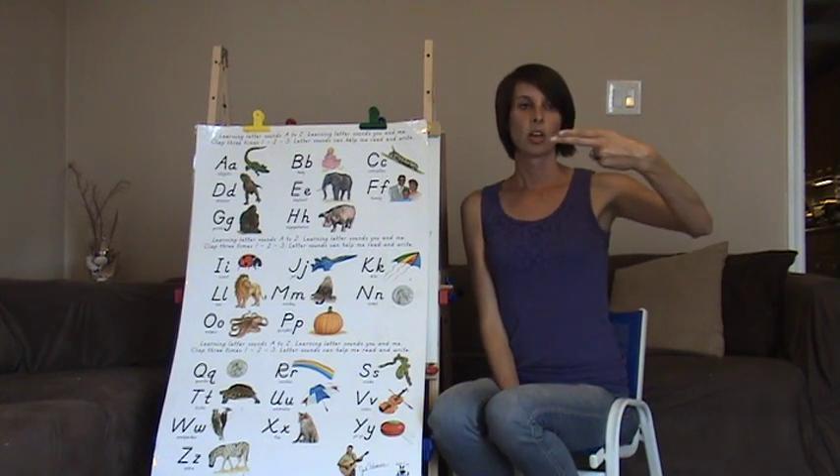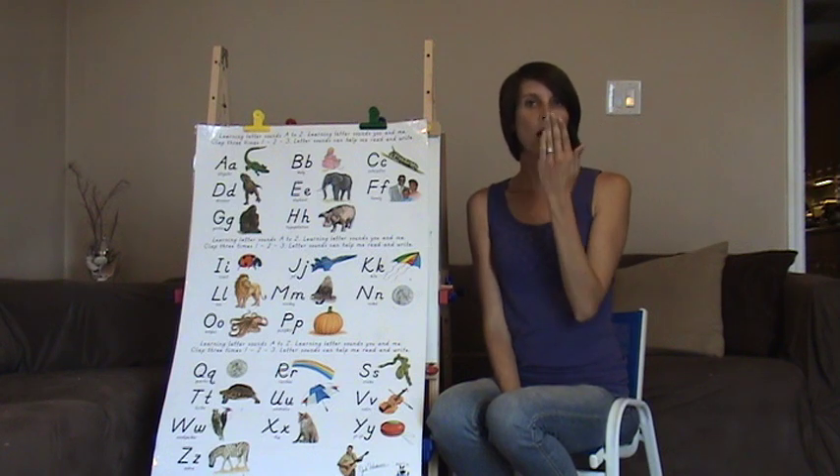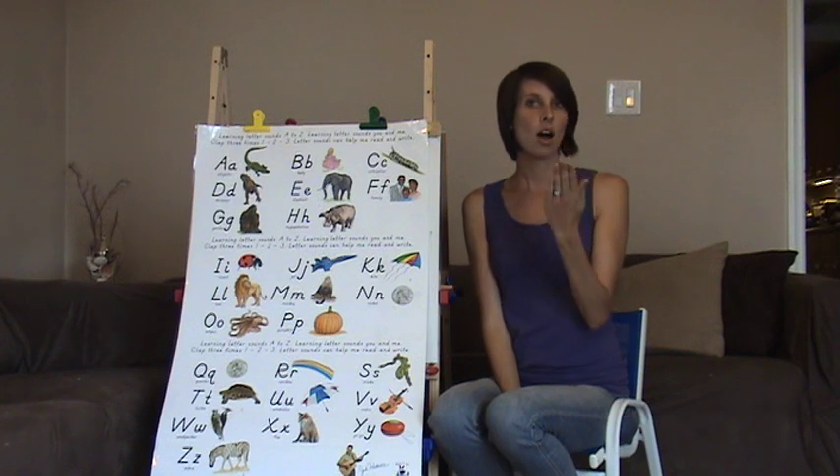H — two fingers together. Like you're going to check your horrible breath. H, H, H.